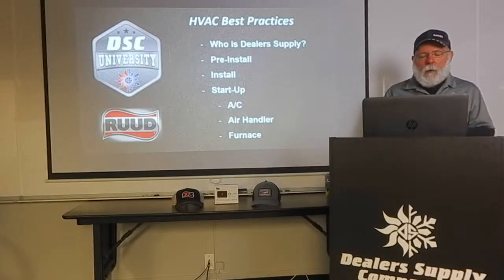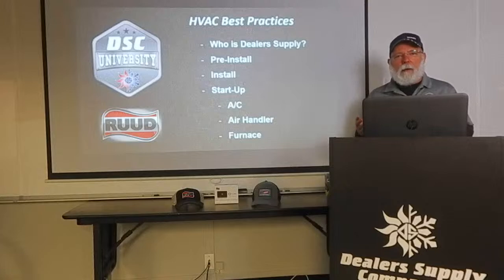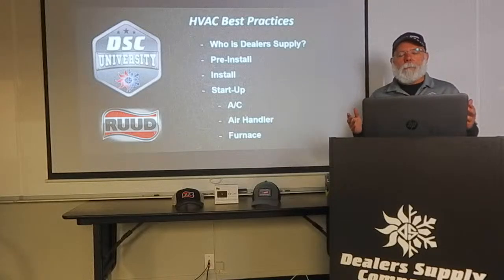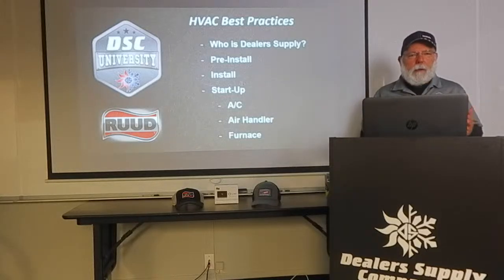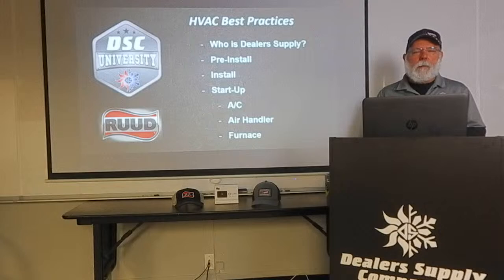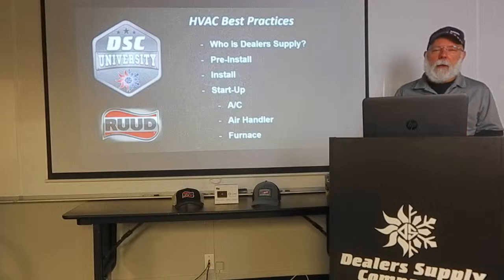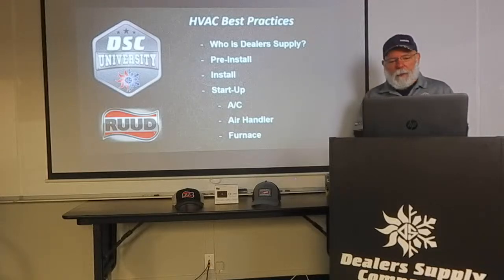Today we're going to start off by talking about who is Dealer Supply Company and I'll tell you a little bit more about my background. I'm Wayne English, Distributor Service Coordinator here for Dealer Supply Company. Coming up in May, I'll be with the company for 34 years. I've been doing our technical service and training since 2009 — going on 12 years now.